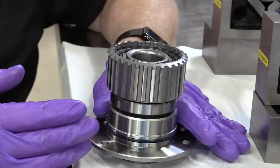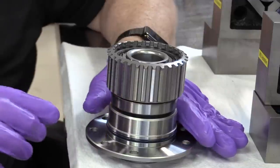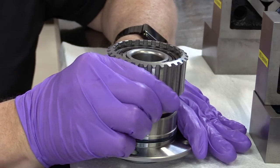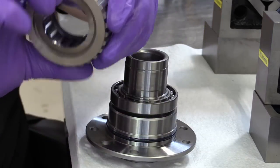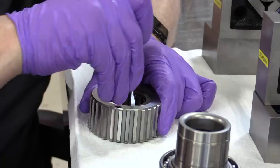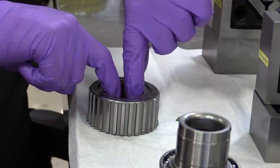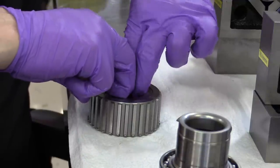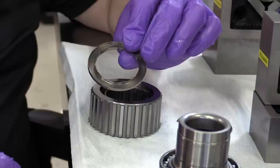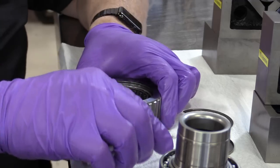Sprags have been around since the mid-1950s. The first sprag used in an automatic transmission was in a General Motors Hydramatic transmission. Let me lift and turn to get the sprag off. I'll take out this little snap ring — there's the ring — and then pull out what's called a lubrication dam. Sprags require a lot of lubrication to keep them from failing because they have so much surface area.